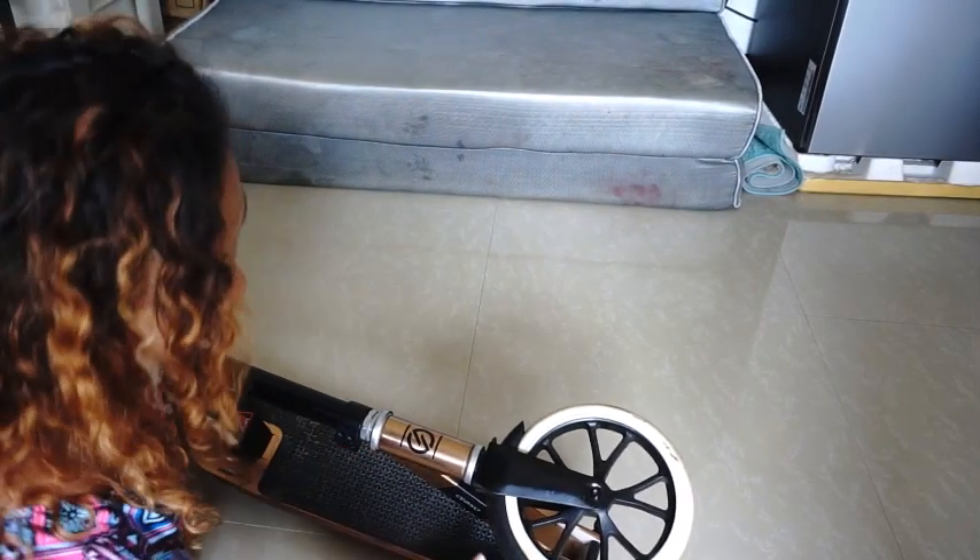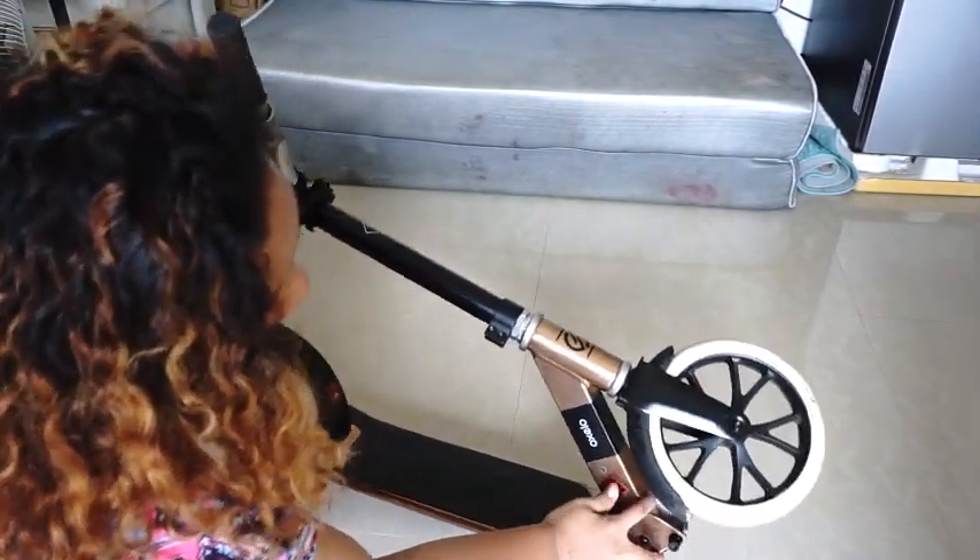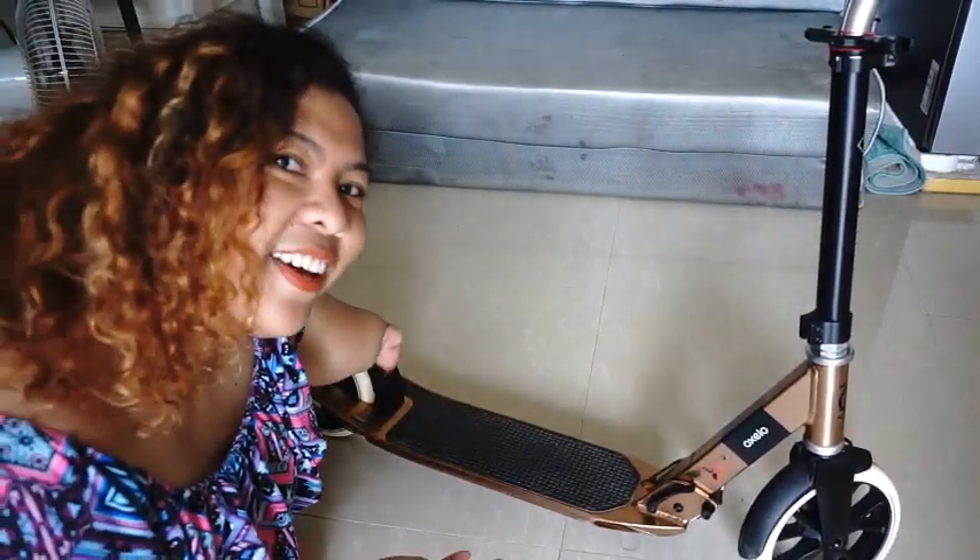Ito kung paano mo siya buksan — ito lang. Just press itong side na to. There you have it!